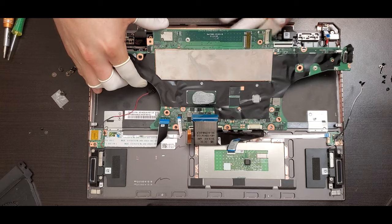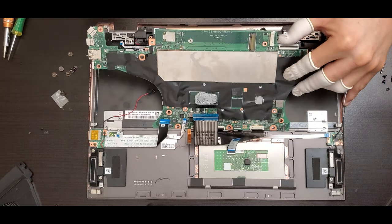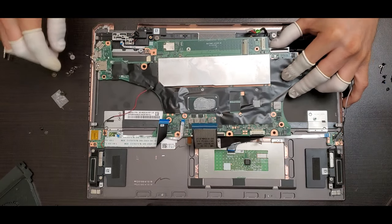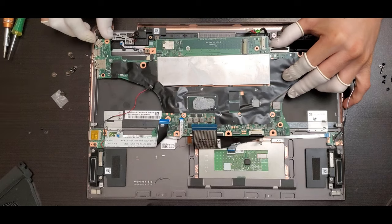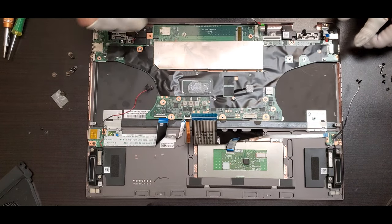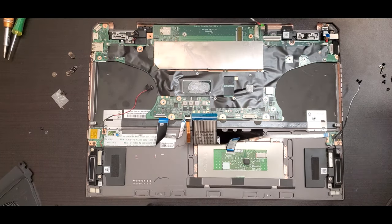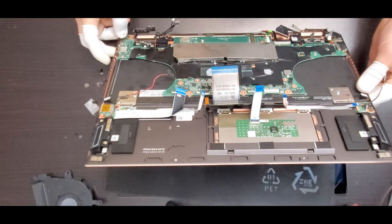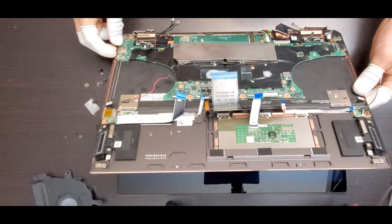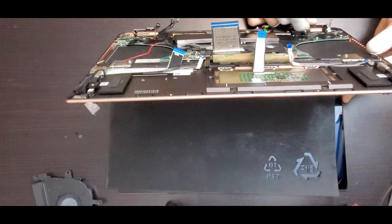Now it's time to put the motherboard back in. Make sure you leave all the flexes and connectors on top of the motherboard so when you screw it in, you don't block or damage any of them. Center the motherboard, and you can put the screws on it so when you lift and place it back with the screen, the motherboard doesn't drop.